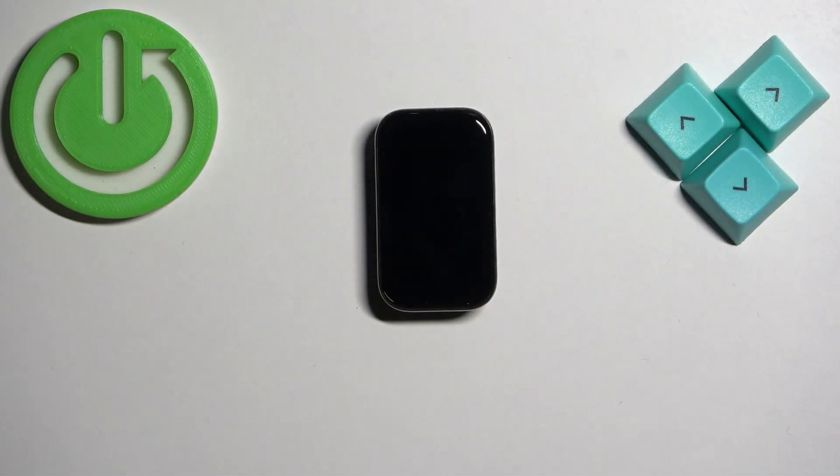Welcome. In front of me I have the Xiaomi Band 8 Active, and I'm going to show you how to adjust the screen brightness on this smart band.